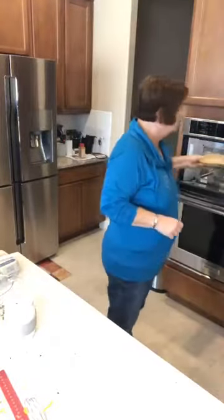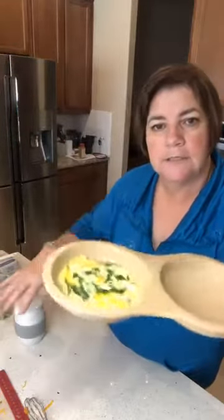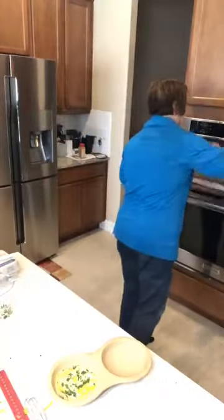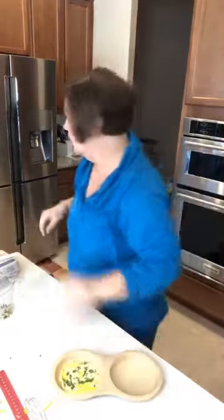All right, one minute ten seconds — you can see it steaming. Let's get the ceramic one going now.